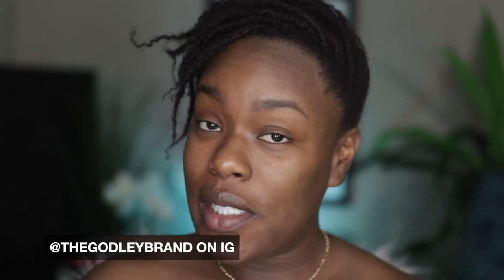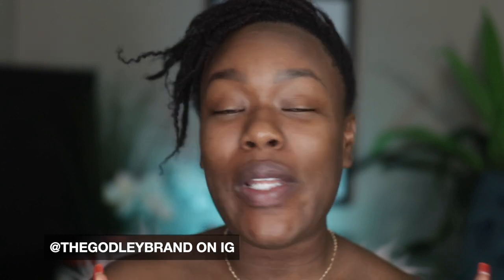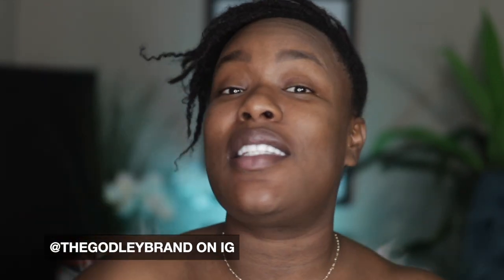So when wearing stick foundation — listen to me, because I know y'all don't like to listen to me. Y'all like to listen to Instagram. Y'all are of the world now. Y'all don't listen to the godly guide no more.